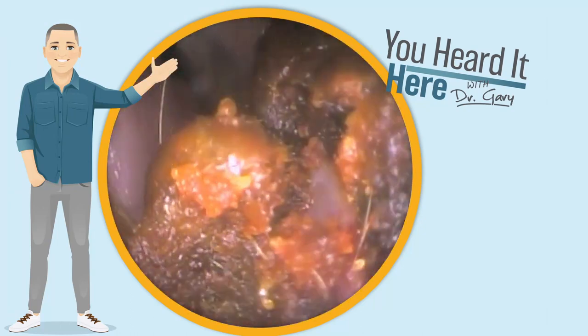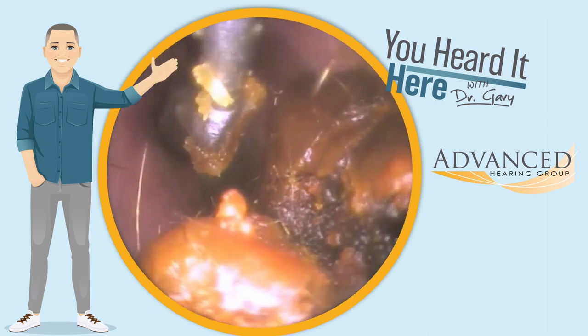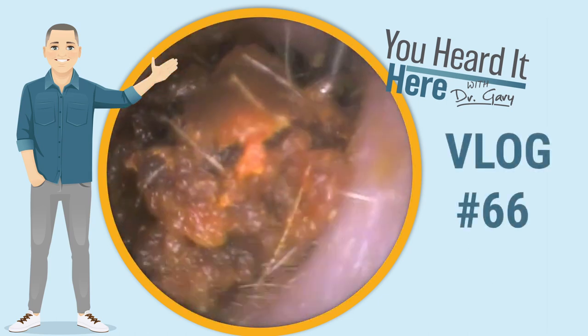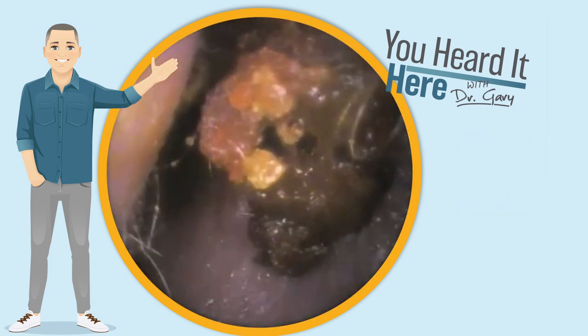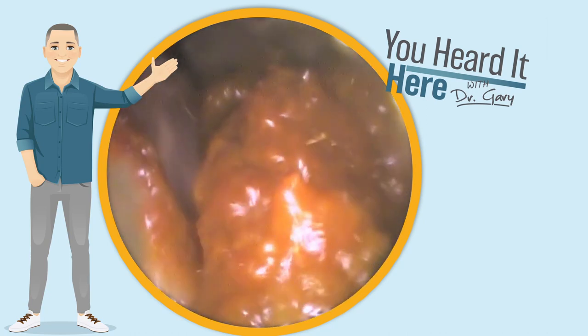Welcome back to You Heard It Here with Dr. Gary. I'm Gary, one of the clinical audiologists and part of the ownership team here with Advanced Hearing Group in Scottsdale, Arizona. This is earwax removal vlog number 66. In today's episode, I'm going to use the curette to remove some large chunks of wax from the ear and then finish it off with a little bit of irrigation just to clean the ear canal walls.